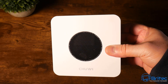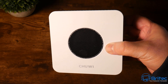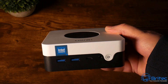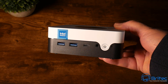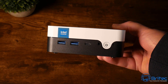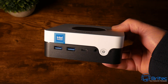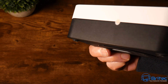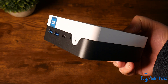Looking at the specs, there's ventilation with a fan on top. The top cover is white with a black bottom, made of plastic as you'd expect at this price point. On the front we have two USB 3.0 ports, one USB-C port, a 3.5mm headphone jack, and the power button. Nothing on the sides, as you'd expect at a $200 price point.